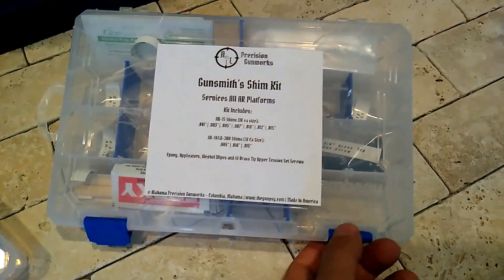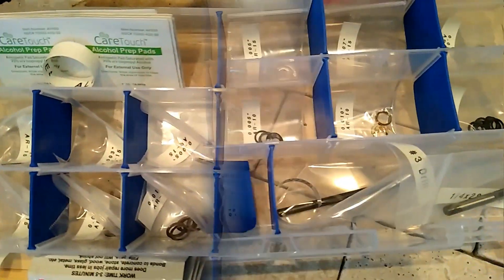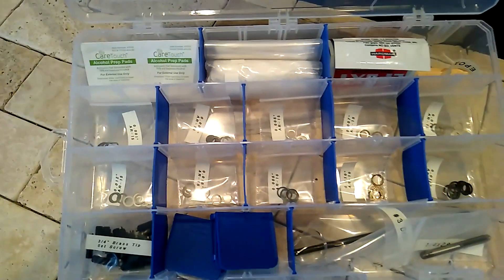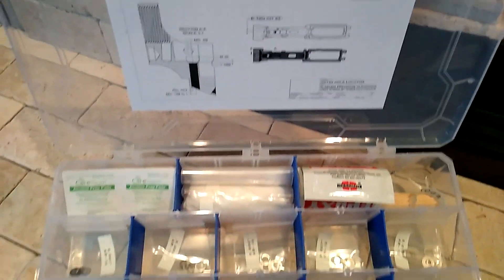You have the regular gunsmith kit, which is the smaller kit but still has the same amount of shims. And then you have the master kit. The master kit also includes our popular upper-tension set screw hole installation kit with 20 brass-tip upper-tension set screws. This can become a very popular service for your business, as many AR platform rifles and pistols do not have the upper-tension set screw holes milled into them. This portion of the kit alone will allow you to install holes on 20 guns and can possibly yield about $1,200 in revenue. I think about $60 per gun is pretty fair value for most gunsmiths given the setup time, knowledge, and skill involved.